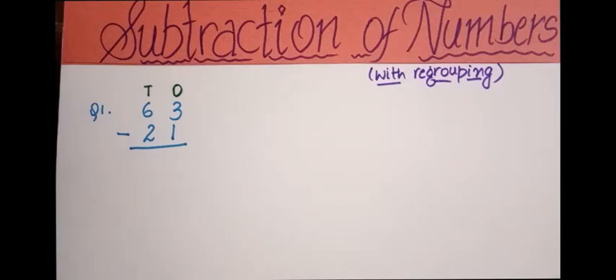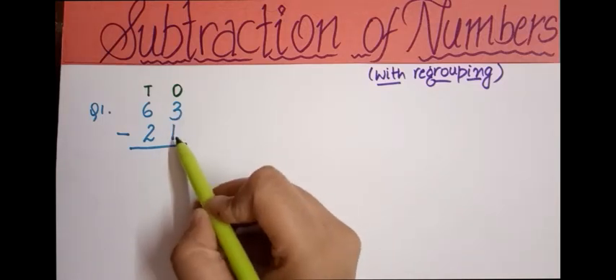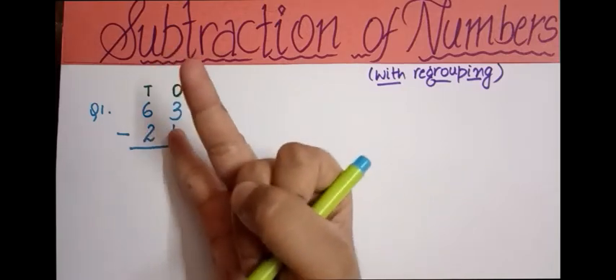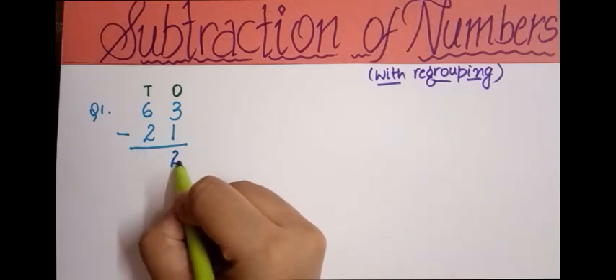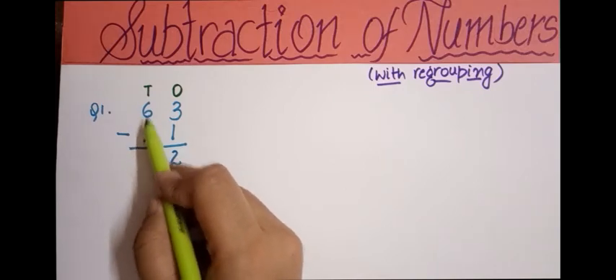In the previous video I showed two methods to subtract: using ticks and using fingers. Now we'll use the counting method — forward counting. Here we have 1 at the bottom and 3 at the top, so from 1 we count till 3: two, three. Two fingers are open, so I'm writing 2 here.